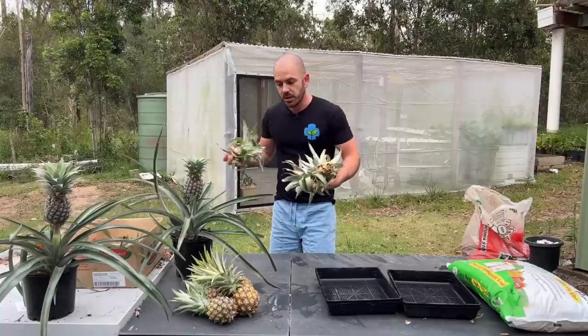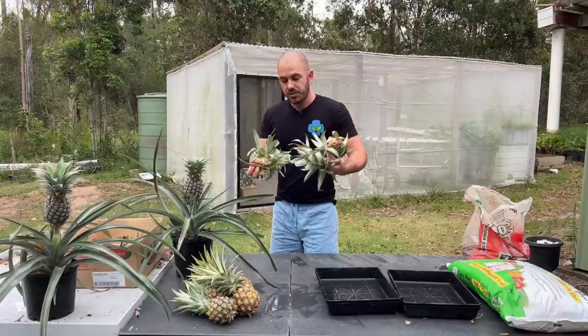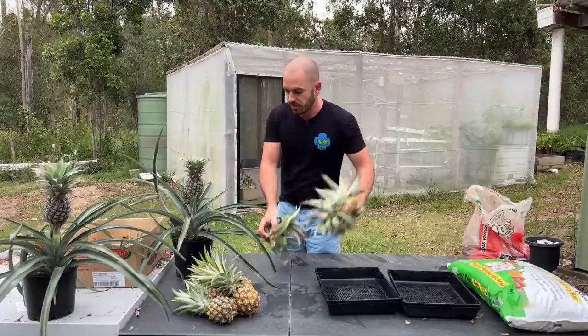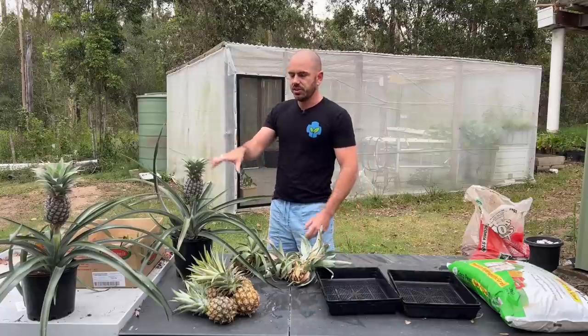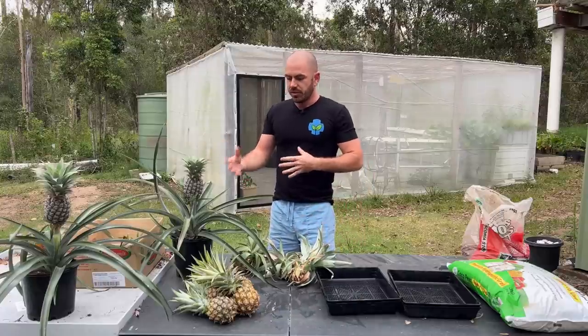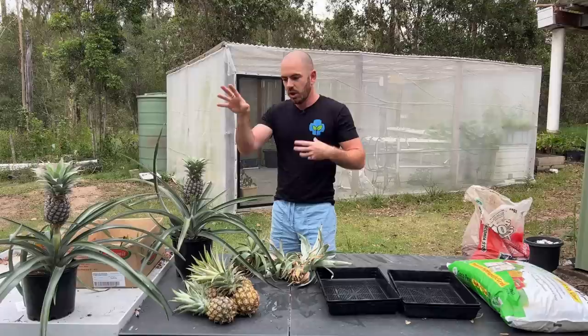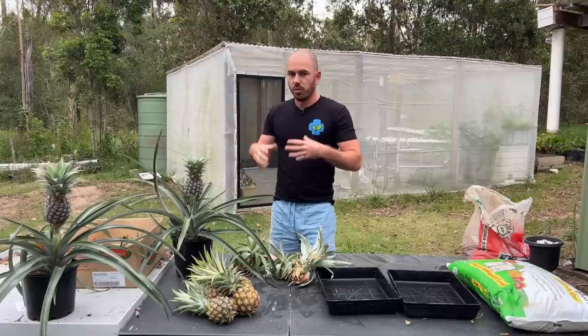First things first, I went to the shops and purchased a bunch of pineapples with their heads intact. Here I've got a few different stages of what we're trying to achieve when growing pineapples. We've got the actual fruiting stage of the plant where you've got the stalk and the fruit at the top. This actually contains all three portions of what we want to harvest.